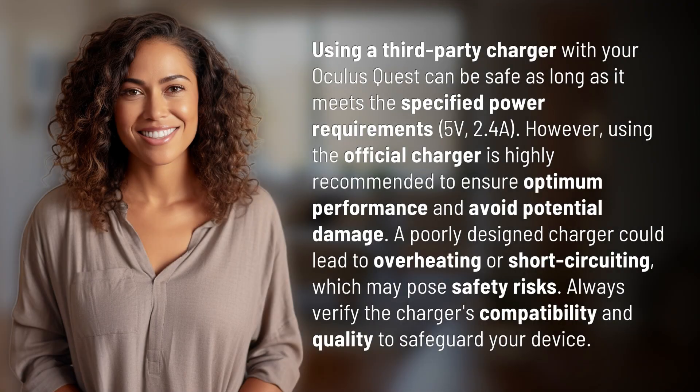Using a third-party charger with your Oculus Quest can be safe as long as it meets the specified power requirements: 5 volts, 2.4A. However,